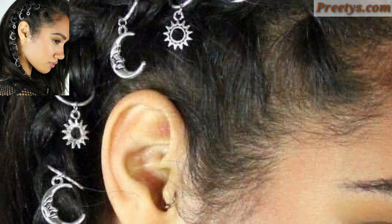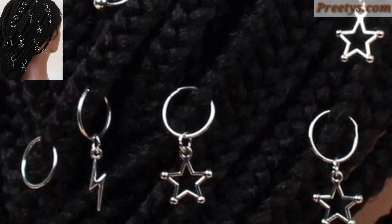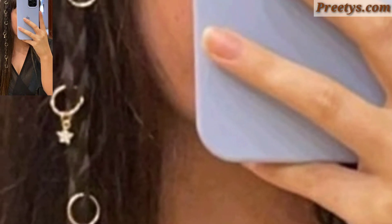Take two sections of hair from both sides of your head and secure them at the back to form a twisted ring bun. This hairstyle is elegant and works well for both casual and formal occasions.